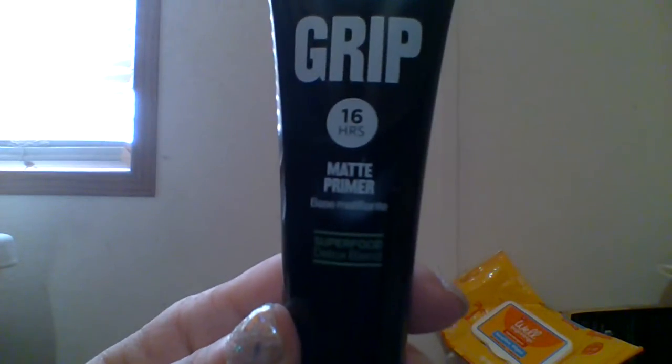Hey everyone! I hope you are having a great morning, a great day thus far. Today we are looking at Revlon Colorstay Grip 16-hour matte primer, and it says Superfood Detox Blend, and this is one fluid ounce, 30 milliliters.